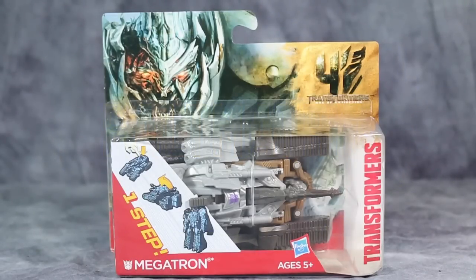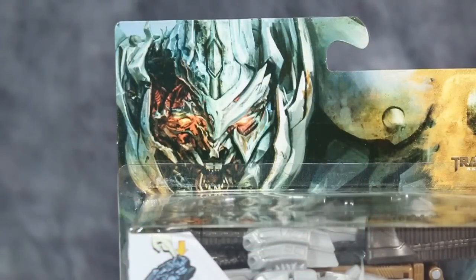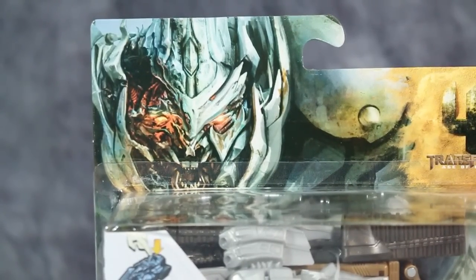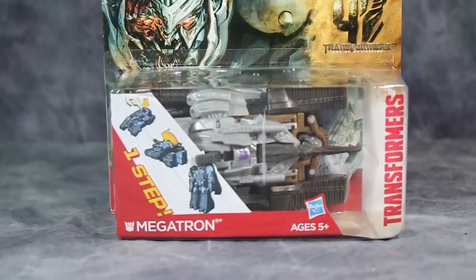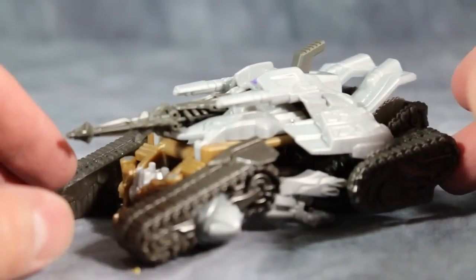What's going on guys, Bolt Matrix here for the video review of One Step Change Megatron. Let's open them up and take a look. A quick note about the packaging: notice that the Megatron appears to be the Megatron from the third movie, but his shoulder is set up for the Megatron from the second movie, and this is the tank Megatron from the second movie. I don't know what's going on anymore.